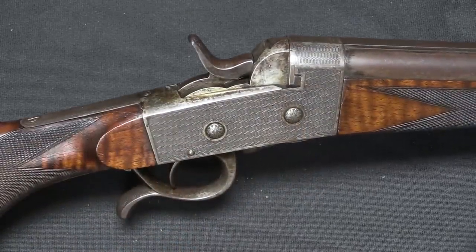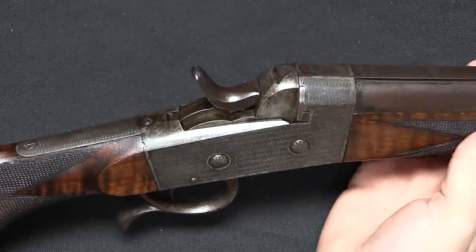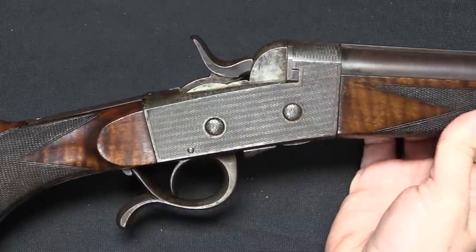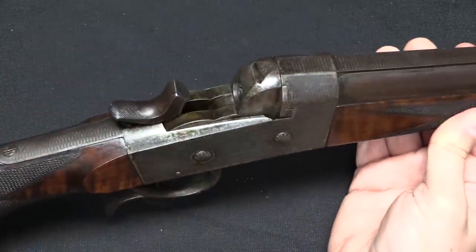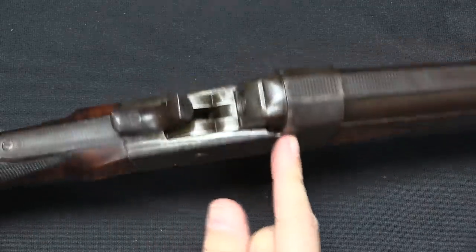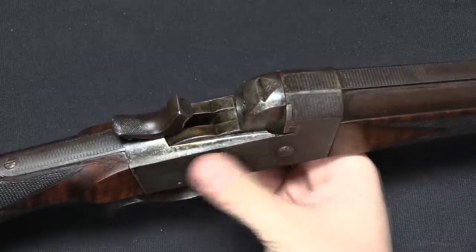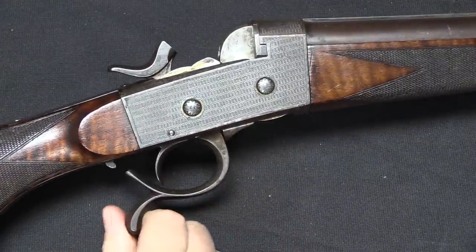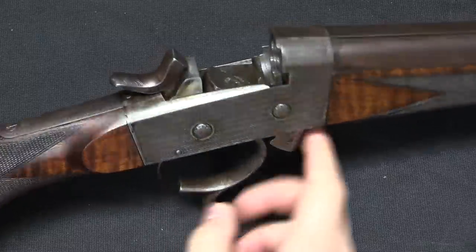The heart of this system is a rolling block action, which makes sense because Piper manufactured rolling blocks under contract for Remington, so they had access to all of that information. It's got a really heavy hammer because it has to detonate seven cartridges at once. If we cock the hammer, the difference from the traditional Remington rolling block is that it doesn't have a lever to drop the breech — instead it is controlled by the trigger guard, which cams the breech block open.